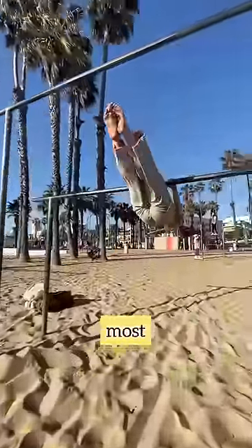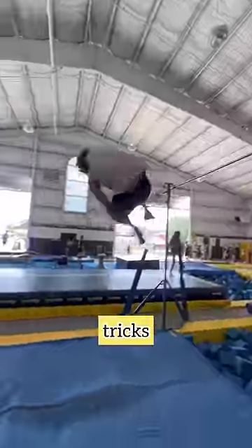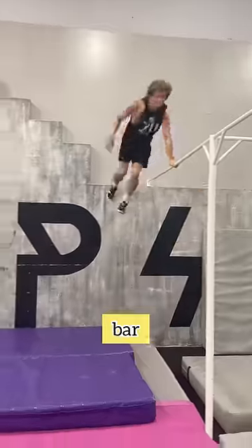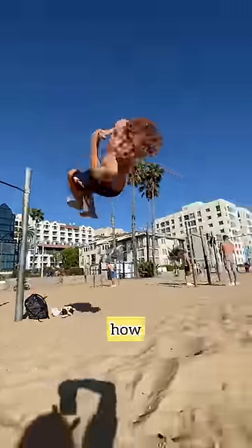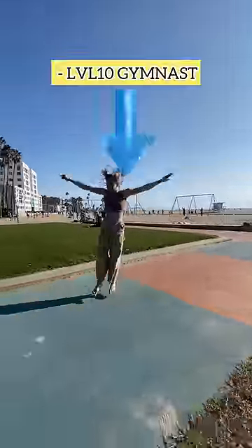A bar kip is arguably one of the most foundational skills in gymnastics. And as a parkour athlete, I do bar tricks all the time, but getting on top of the bar is such a hassle because I never learned how to bar kip. So today we're fixing that and I'm going to learn how to do this trick from a level 10 gymnast.